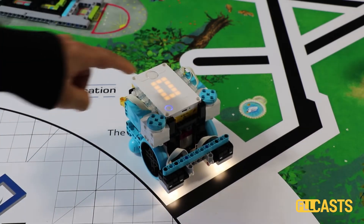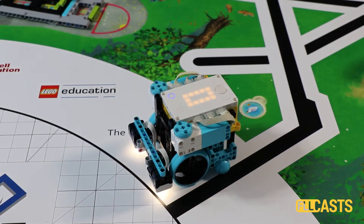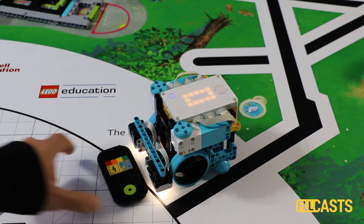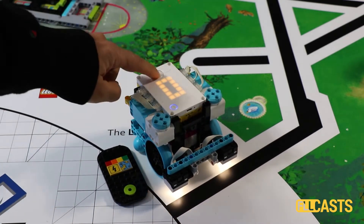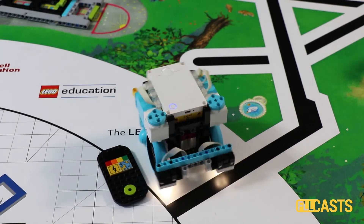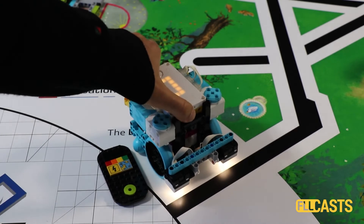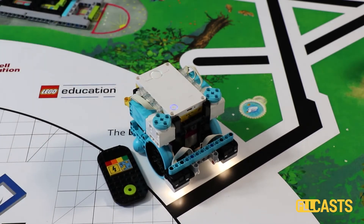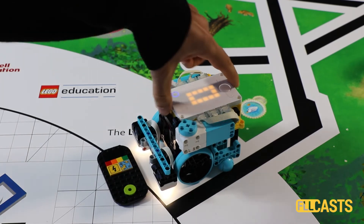What this program does is it moves the robot and it rotates to about 90 degrees. As it rotates to 90 degrees, it accelerates in the first 45 and then decelerates in the next 45. This acceleration and deceleration prevents the robot and its wheels from slipping on the mat.